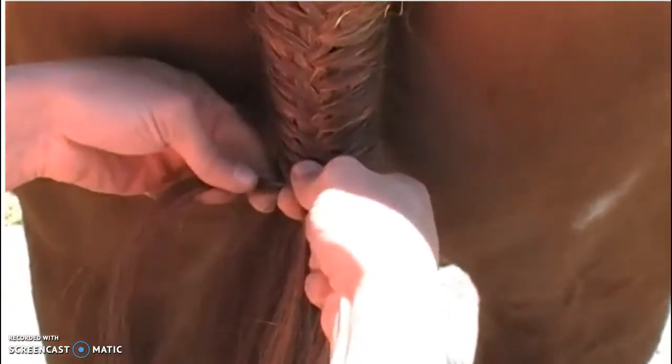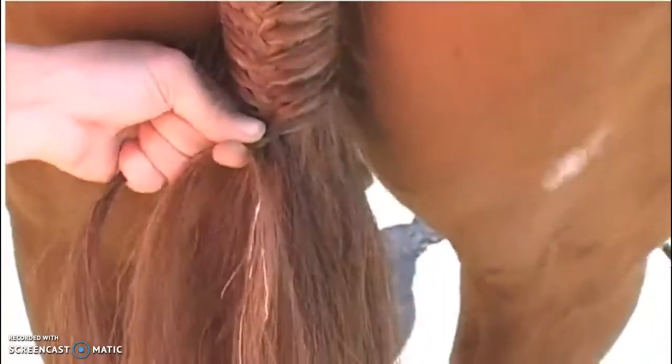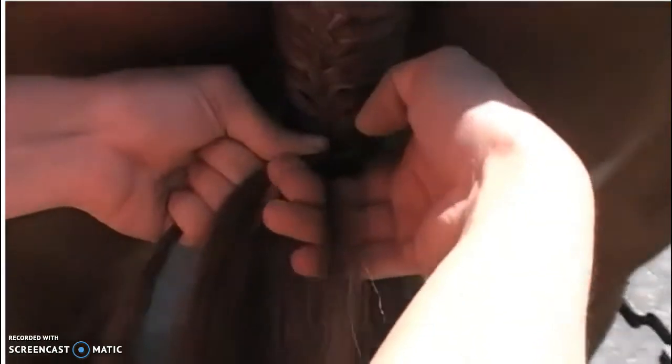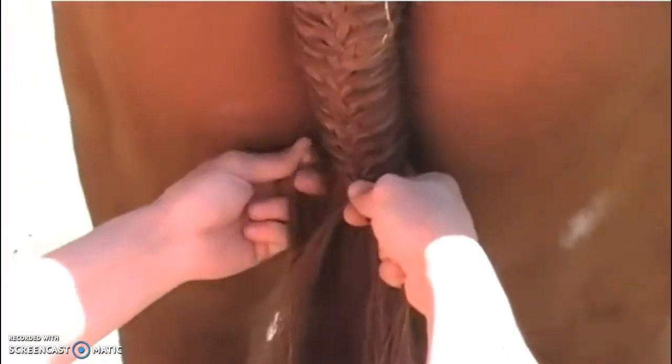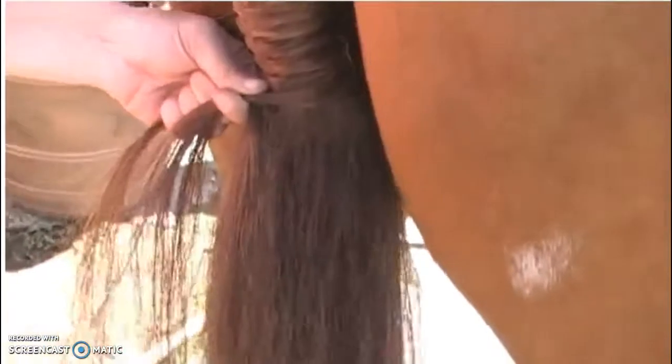She's going to only pick up half of the piece that she's going to cross over, and then she'll still add. Remember that when you're adding hair, come from the back of the tail as far back as you can get it. She takes very thin pieces, and you can see how she only grabbed half of the piece that was in her hand and then added to it to reduce the amount of hair she had in her hands.